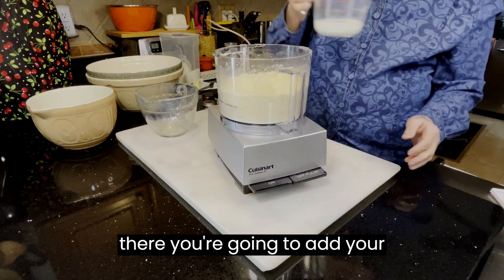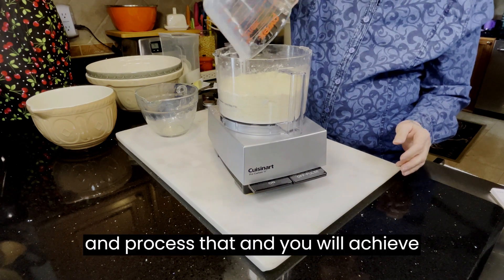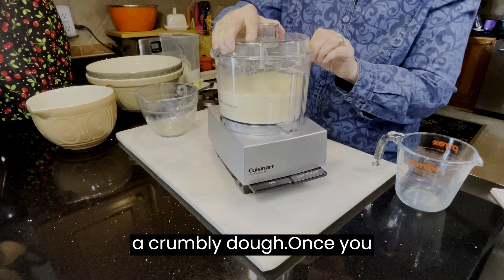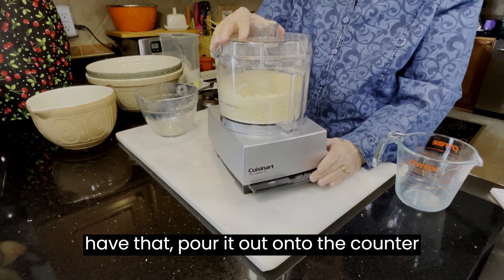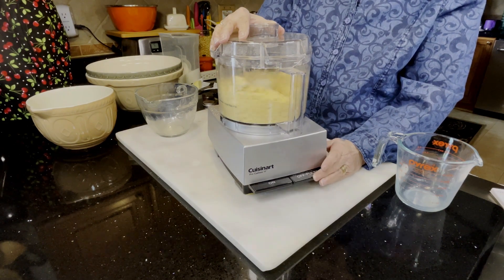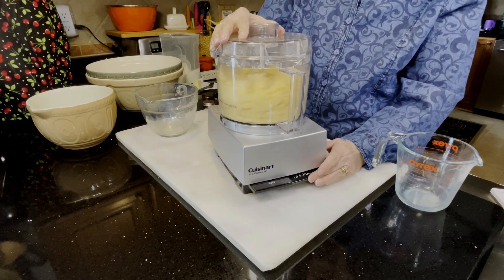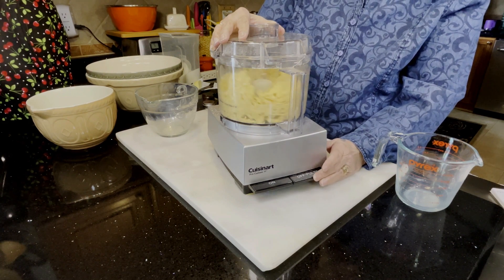From there, you're going to add your buttermilk alternative or buttermilk and process that, and you will achieve a crumbly dough. Once you have that, pour it out onto the counter and knead it for a few minutes until it comes together and you get a nice soft dough.